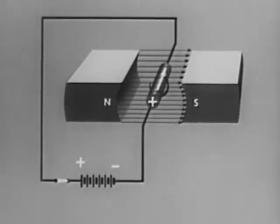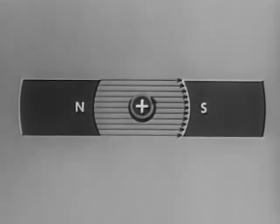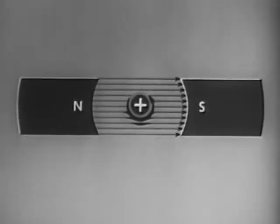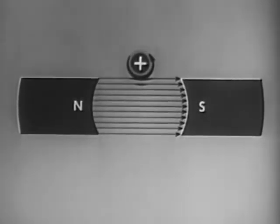Conversely, when current flows in the opposite direction — that is to say away from us — the field of the conductor opposes the main field above the conductor. This aids the main field below the conductor, distorting the lines down. The field below the conductor is thus made stronger while the field above the conductor is made relatively weaker. This forces the conductor to move up. With this basic principle of motor action understood, we can now examine the DC motor.